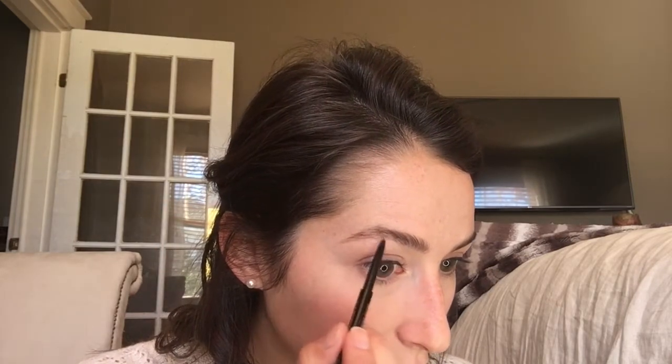Let's do brows. I'm not going to totally fill them in. I'm just mainly going to take my pencil and fill in right here where it's kind of sparse, and I may hit that just a tiny bit on the bottom — but that's going to be about it. And then I will set it with my brow gel. This is my Brow Wiz, my Anastasia Beverly Hills Brow Wiz in medium brown.